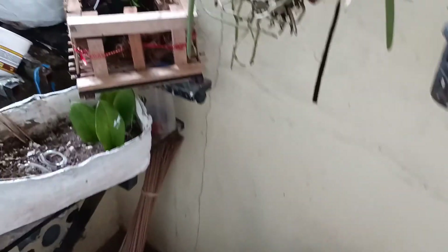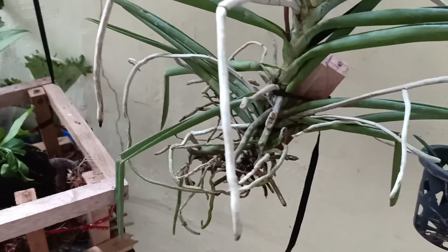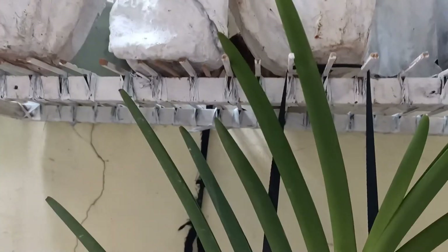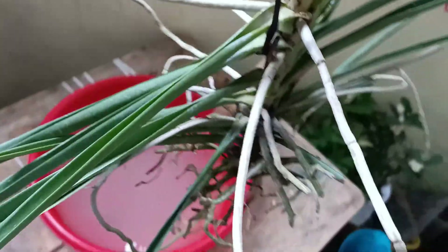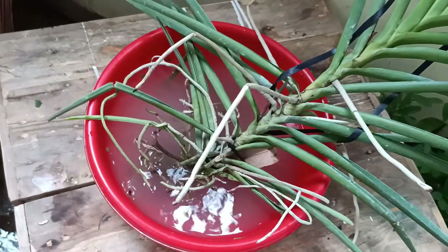Ganito guys — kukunin lang po natin si vanda orchids sa kanyang nakasabit. Nakasabit lang sya, kukunin ko lang sya. Tapos isusok na natin, isasabit natin sya ng 15 minutes.